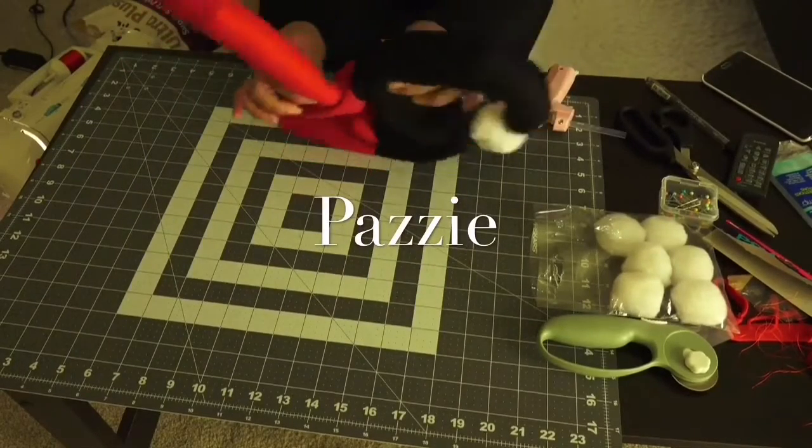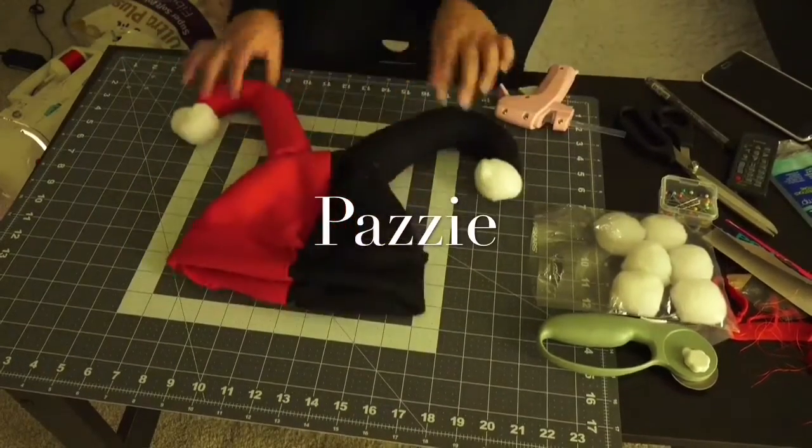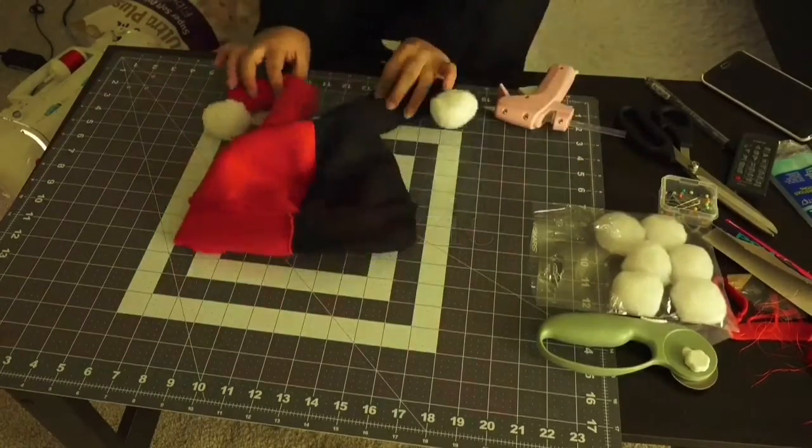Hi guys, so today we're going to make this Harley Quinn Joker hat and it's actually from my Halloween costume. So let's get started.